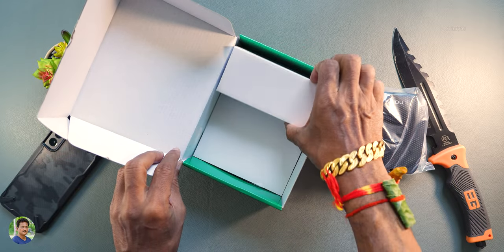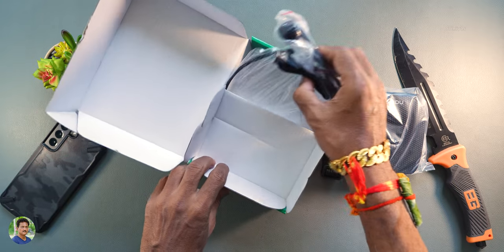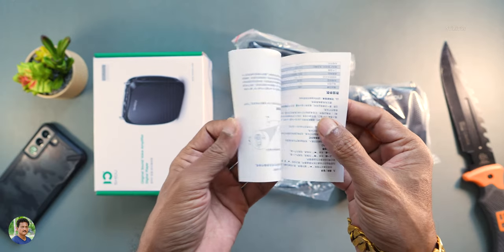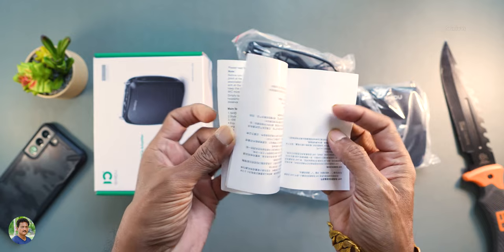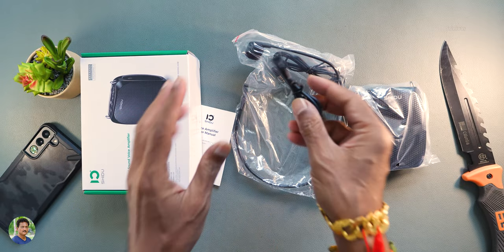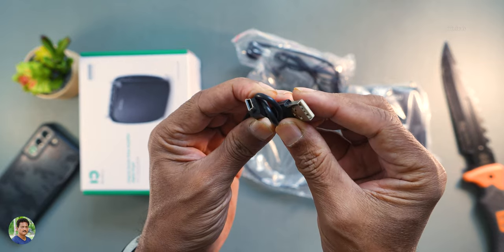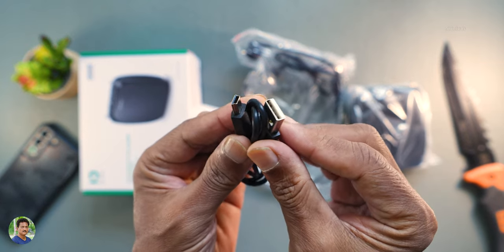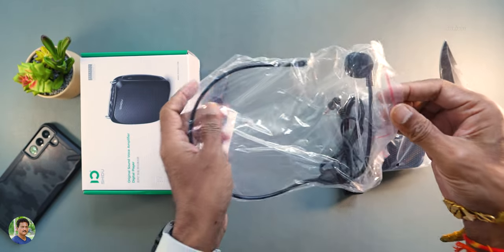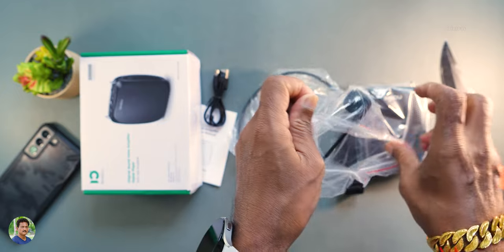Let's unbox these accessories. You have a user manual display, a mobile device with complete features listed. You have a lithium-ion battery of 1800mAh, a mini USB cable, and a headphone cable.